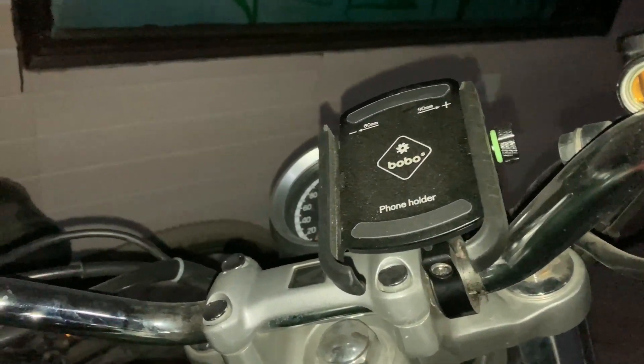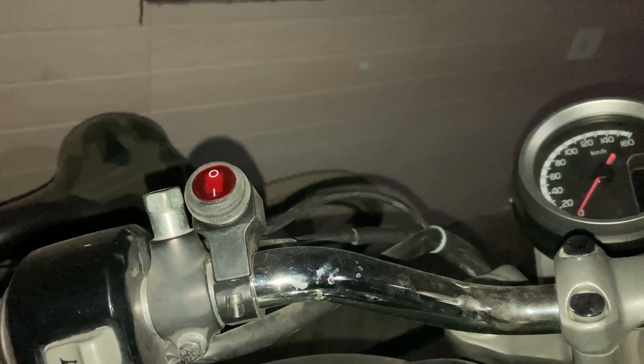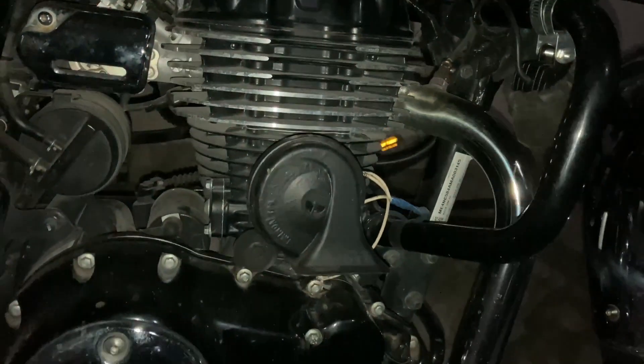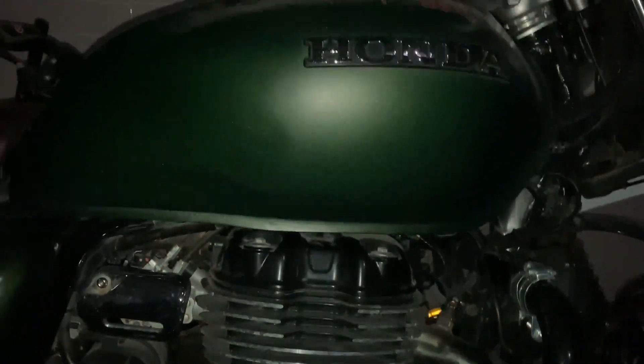So guys, three things have been installed: the mobile holder, the aux light switch, and the horn. We finally got everything installed. It is positioned in the tank area on this portion. I've turned on my mobile light to show you how it looks in place.